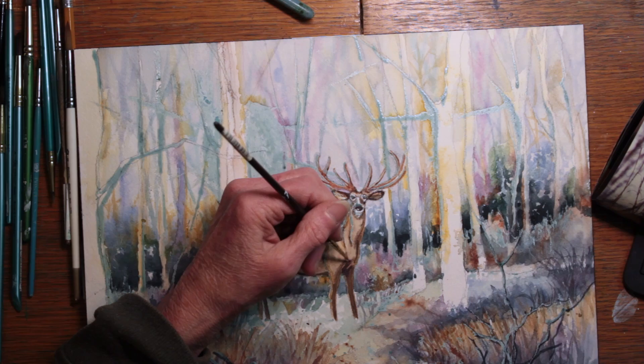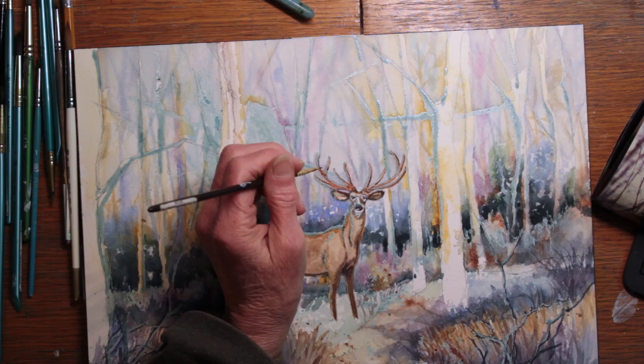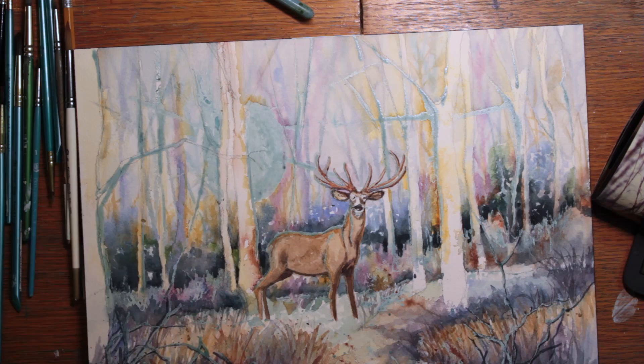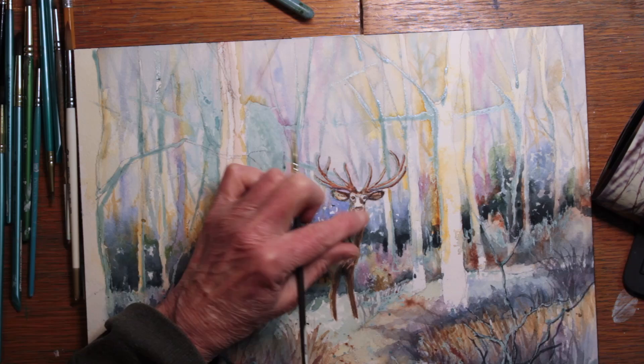Now I'm back to working on the deer and refining his antlers, trying to sharpen them up just a little bit. I just can't see what I'm doing at this point with the masking in the way, so I begin to take some of the masking off his face. That allows me to work around the base of his antlers where they join his head and begin to detail his nose and his eyes.